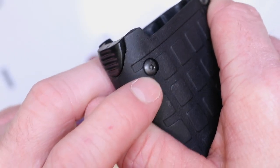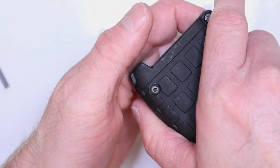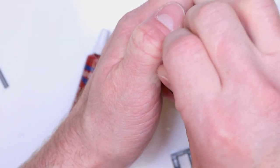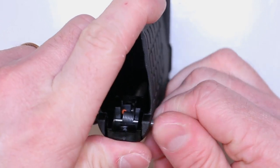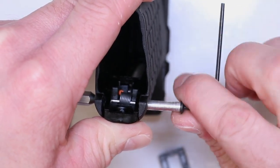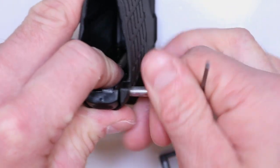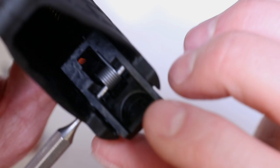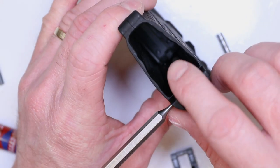Got one screw out, one still in there — no worries. Take your 3/32nds inch punch and put it inside that aluminum pin, just push through down on the table and that's going to slide that whole pin right out. Give it a little tap on the table and it'll kind of slide out. Pull the pin out and leave the punch inserted — it's keeping everything contained. Shimmy that pin right out. You can always take an Allen key and use that to kind of spin it the rest of the way out, going clockwise to get a good bite on that pin.